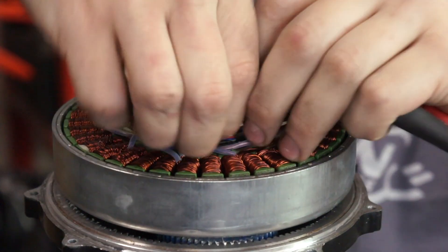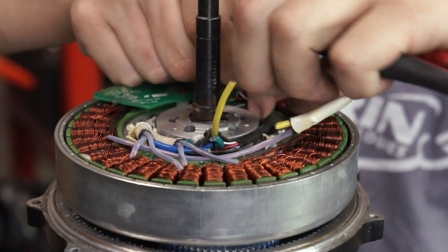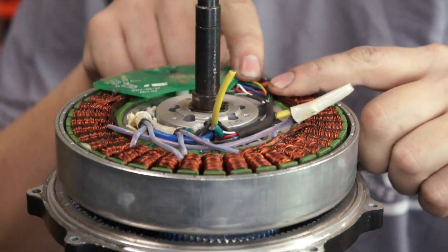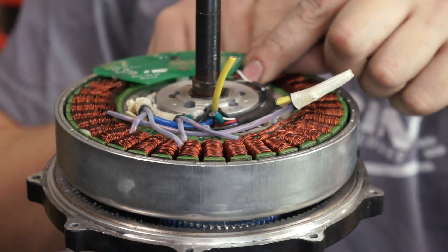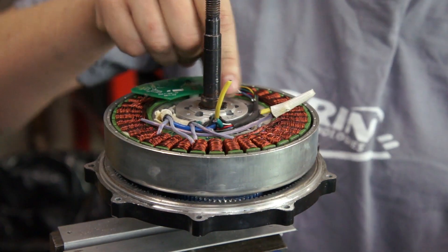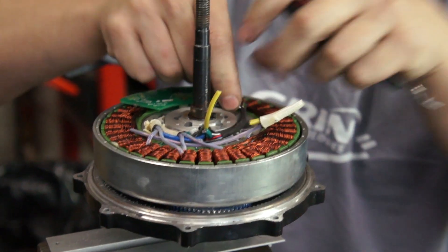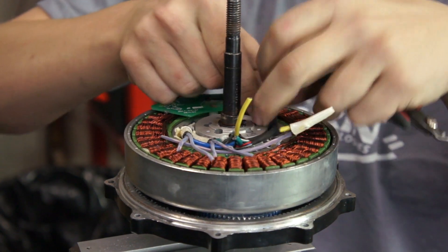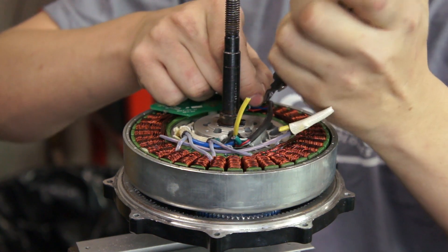We also need to remove our smaller wires. In this case we have five wires for our Hall effect sensors, as well as a dedicated Hall effect sensor for our speedometer and another wire for our thermistor. I'm going to make those cuts again, leaving just a little bit of the original color behind to simplify things during reassembly.